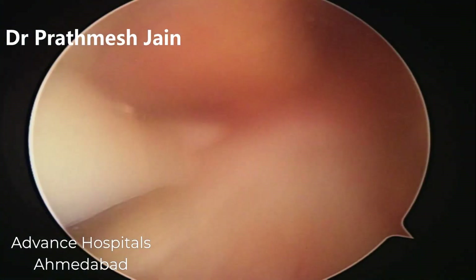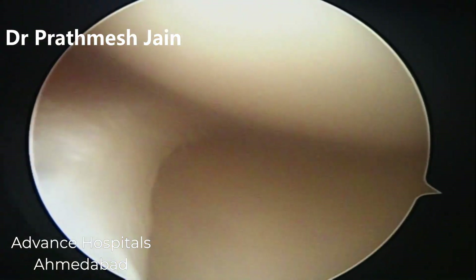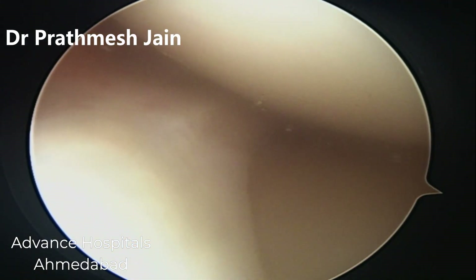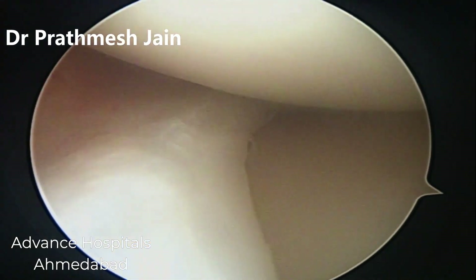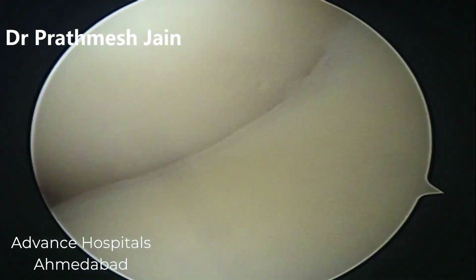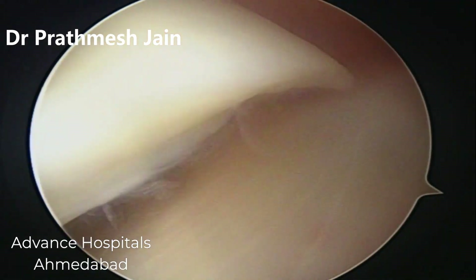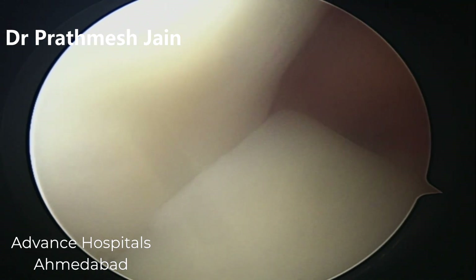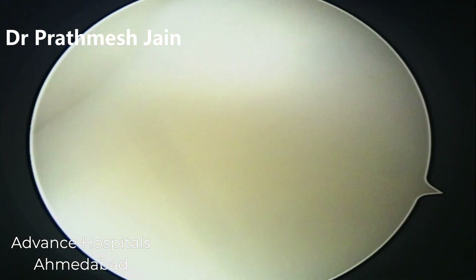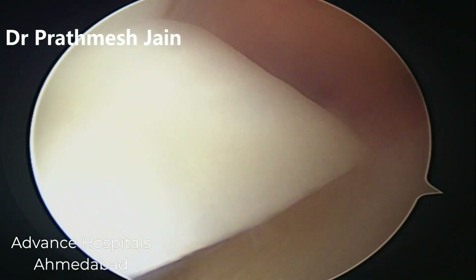Good morning friends. In this video I will be showing you repair of a locked bucket handle tear of the meniscus. This is a really difficult problem and the patient presents with a locked episode in the knee. You can see that there is a very large fragment which involves around 70% of the meniscus locked inside the knee joint into the notch in a bucket handle fashion, leading to locking and severe pain in the knee.